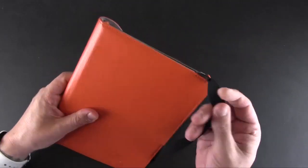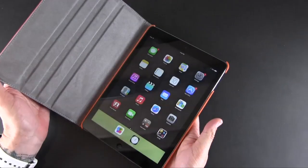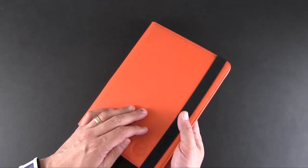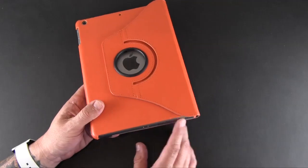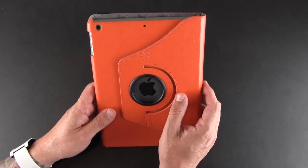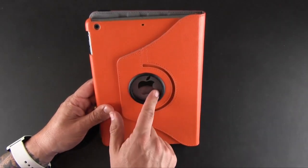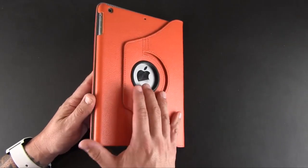When the iPad is in the case you can secure the front flap closed with the strap, which offers a nice two-tone look. This case does work with the sleep/wake function, so when you open the front flap the iPad turns on and when you close it the iPad turns off. As a folio style case, the bottom, top, and side are completely exposed so there's no issue getting to any of your buttons or controls.